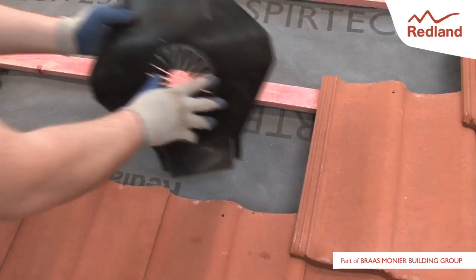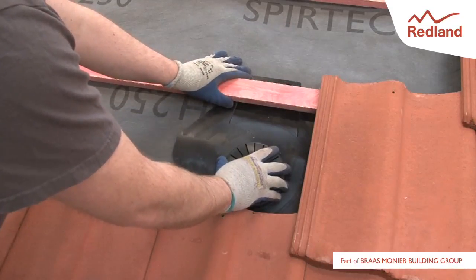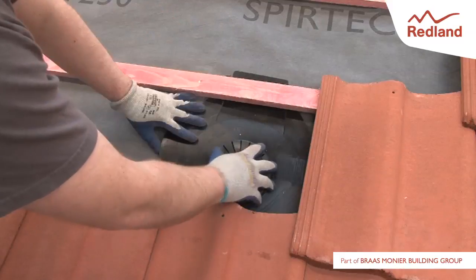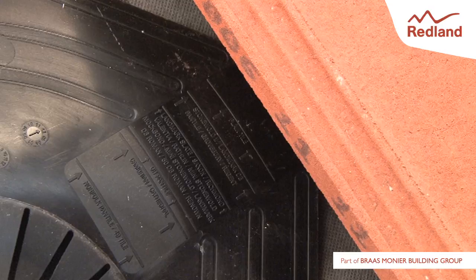Ensuring that the arrows above the wording 'through vent' are pointing towards the ridge, place the underlay seal over the space in which the through vent is to be fitted. Line up the top of the baton and the edge of the tile with the line marked for tile profile.